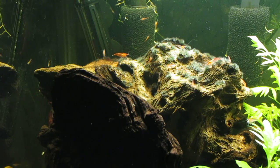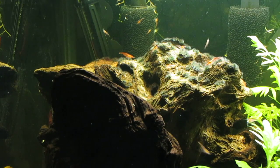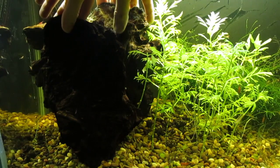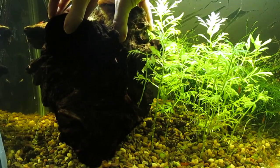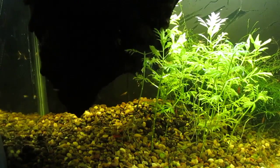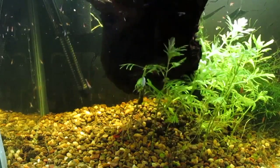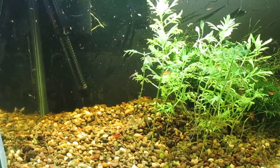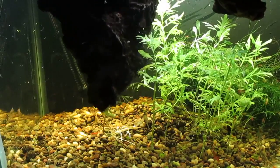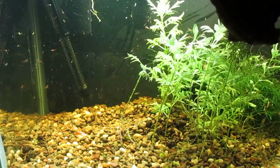This should also give me an opportunity to see just how many otocinclus I have left at this point. As I carefully remove the driftwood, otocinclus should go scurrying. I want to make sure I don't carry any shrimplets out of the tank in the many folds of the surface of this driftwood.